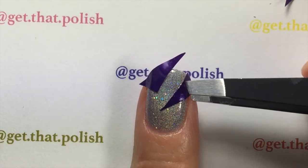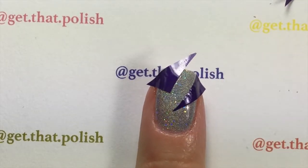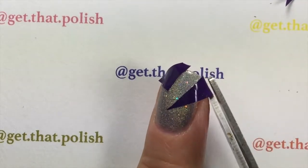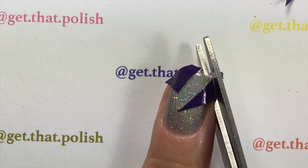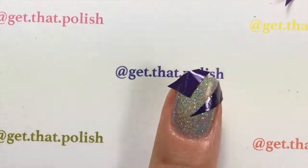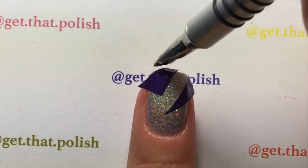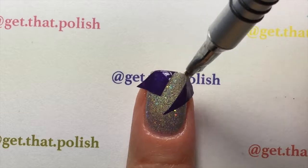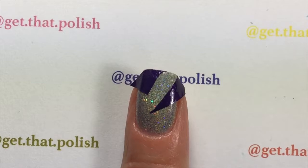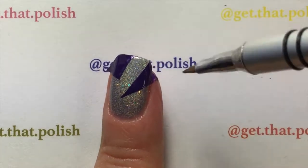Then cut the extra pieces of decal that are hanging off your nails. Be careful not to cut your nails — I've done that and I was not happy. Push it down a little bit more, and with a brush wet with acetone, clean it up and make it melt onto your nails.